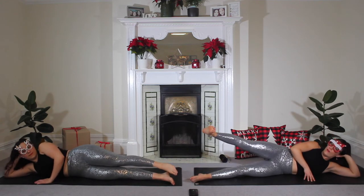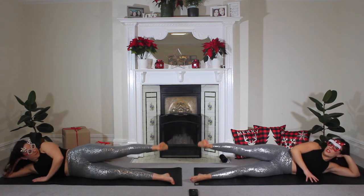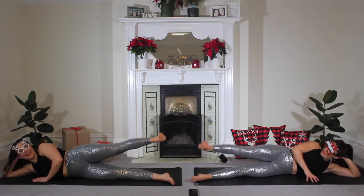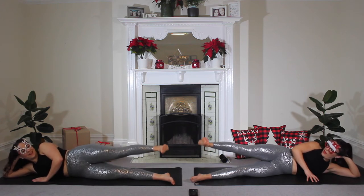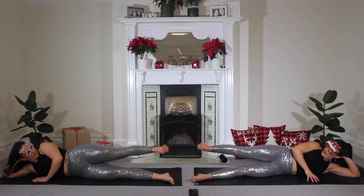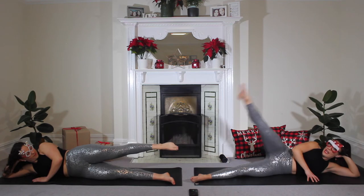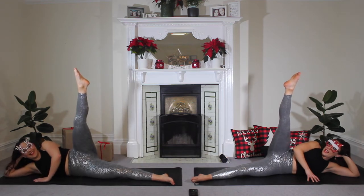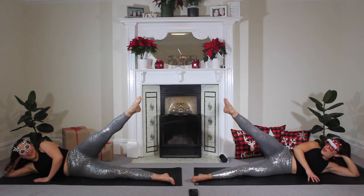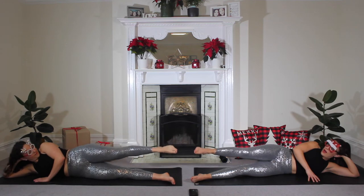Now you're going to bring that leg halfway, flex that foot and hold. I hope these workouts get you in a Christmasy mood — we love Christmas so much. One more. Four, three, two, hold, one. Point. Lift. Good. And slowly lower. Five, four, three, two, and one. Good.